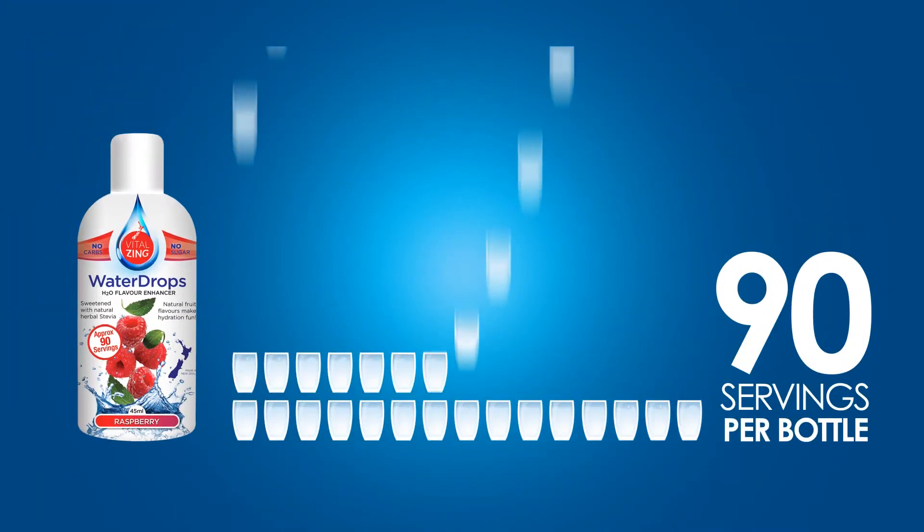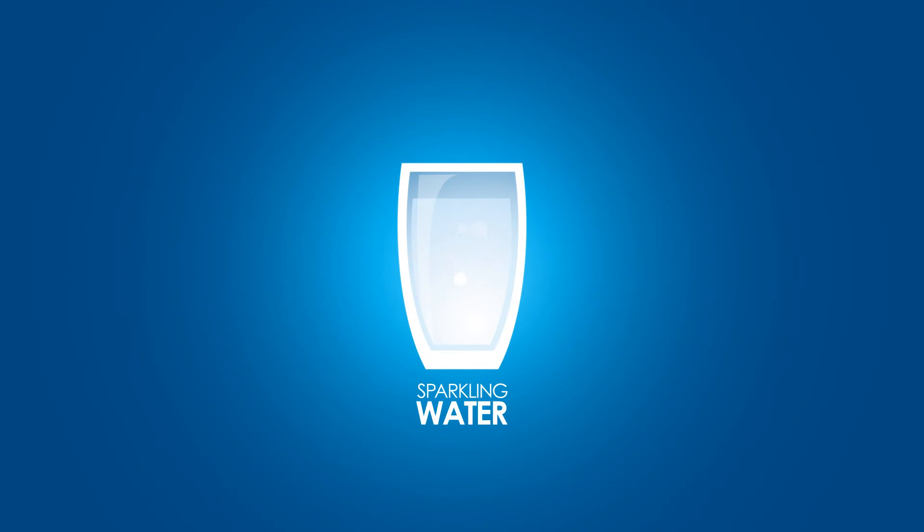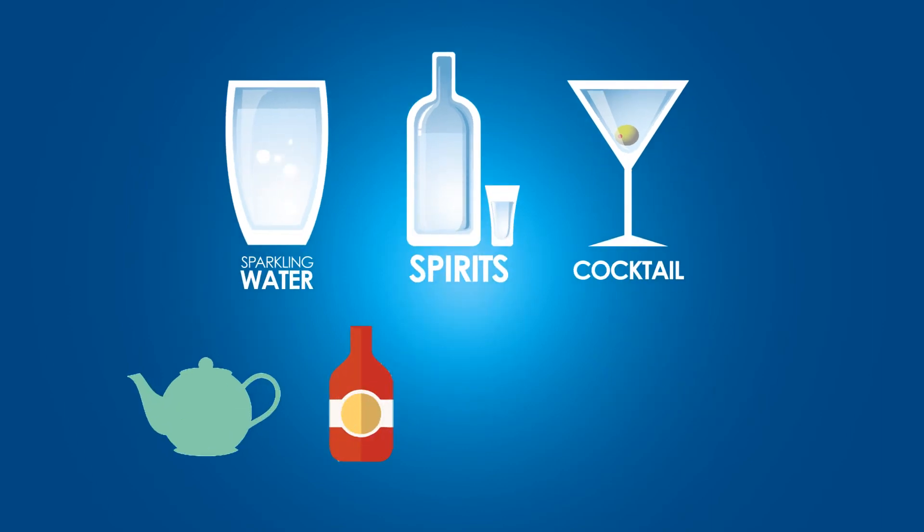With 90 servings in each bottle, it's not only great value for money but also incredibly versatile. Try adding it to sparkling water for a guilt-free soda or use them as mixers for those spirits and cocktails. You can even use them in your teas, sauces, creams and yogurt.